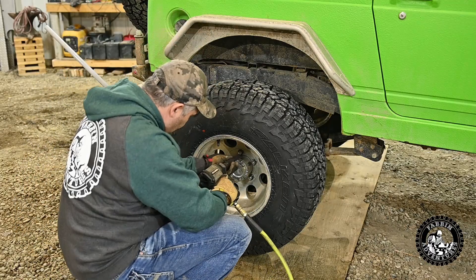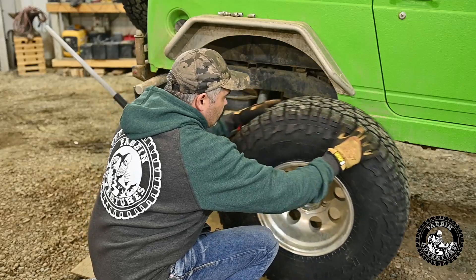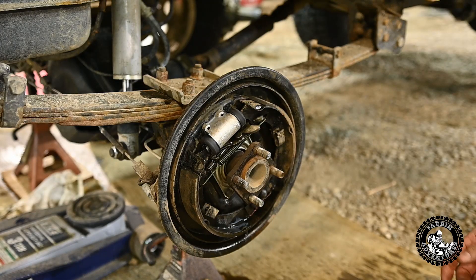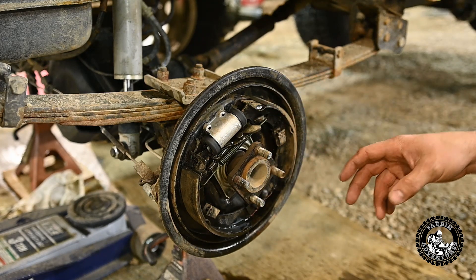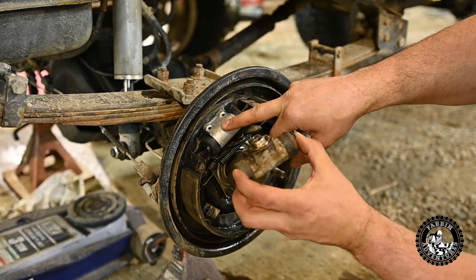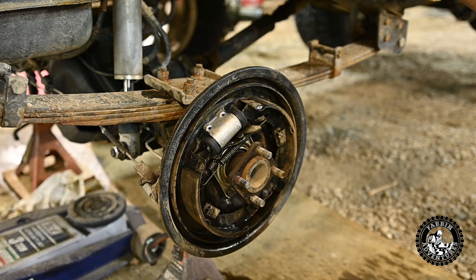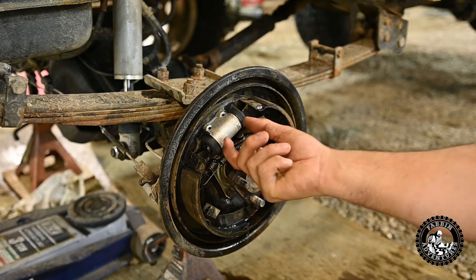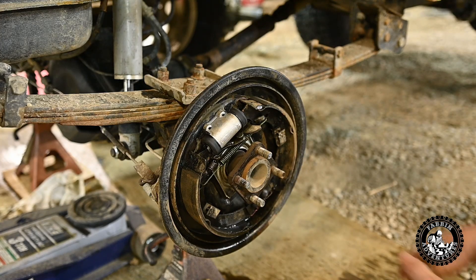Alright, so let's get after it here. So for those of you guys that don't know, this is your wheel cylinder — it's a brand new one now. There's the old one I took out. So when you step on your brakes, you press on the master cylinder, it creates pressure in a piston in there. It presses your brake fluid through the lines, comes into this wheel cylinder, pushes both these little pistons out, and that pushes the brakes out against your drum. That's what actually stops you — creates the friction and stops you.